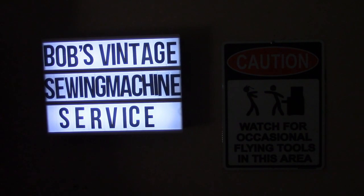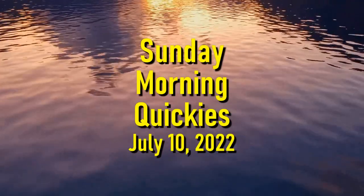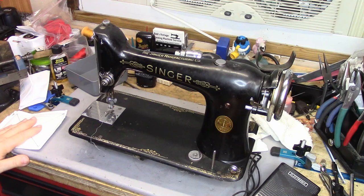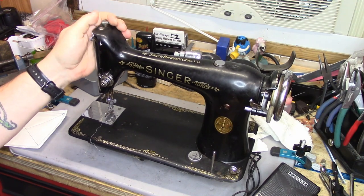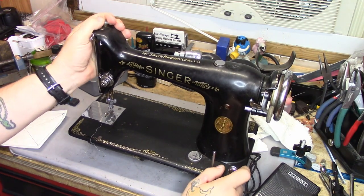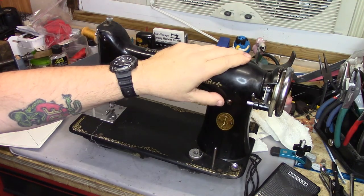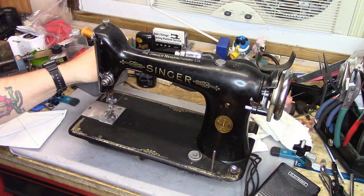Welcome back to Sunday Morning Quickies, episode 50 for July 10th, 2022. What we have here is a Model 101 that came in from a viewer, Carol, who lives out in the Seattle, Washington area. This 101 was made in 1929, came out of a cabinet, and it's going to be going back to her in a bentwood case.